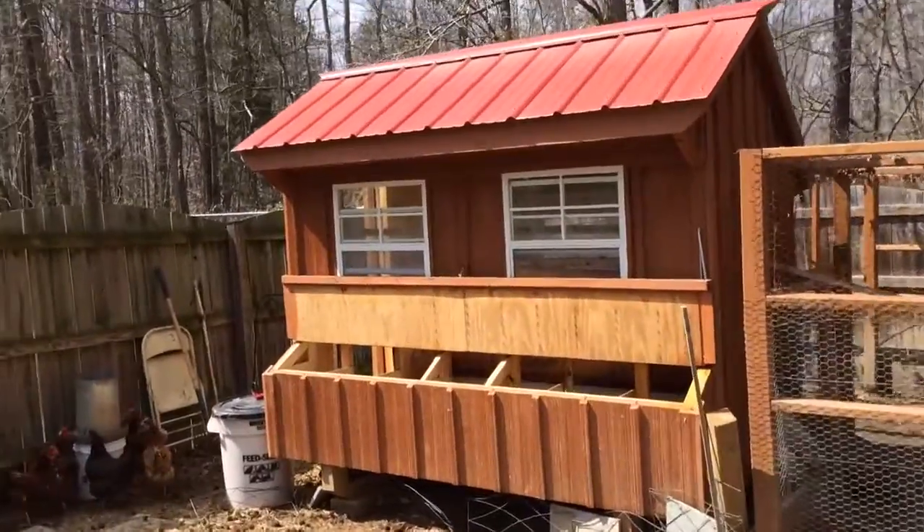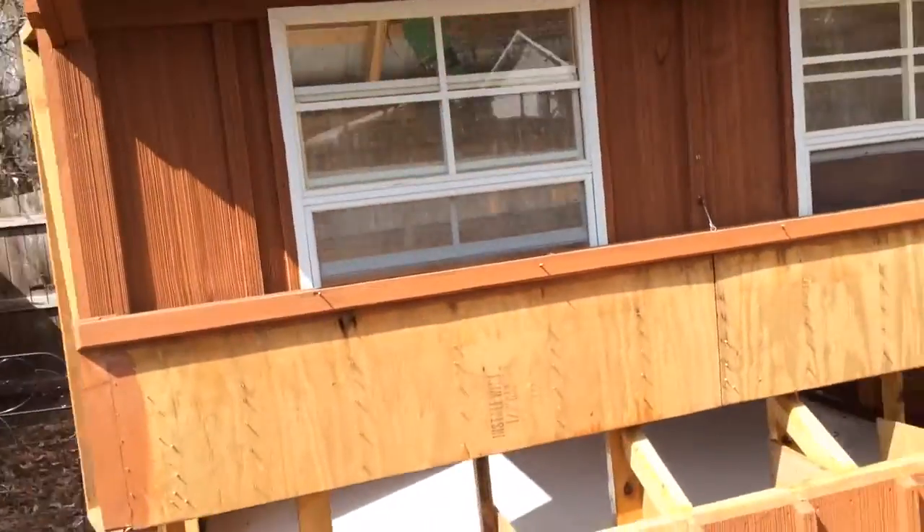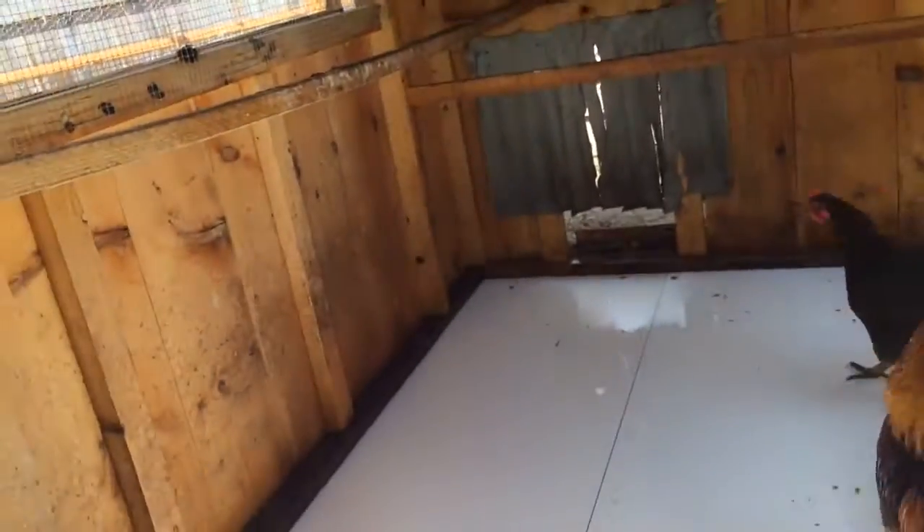Just got done doing the spring cleaning on my chicken coop. Dusted it as much as I could out of the straw and the pine shavings, then just sprayed it all out with a hose and vacuumed out what I could to make sure I got all the moisture as much as I could. Now I'm letting it air dry for a little while before I put anything back in.